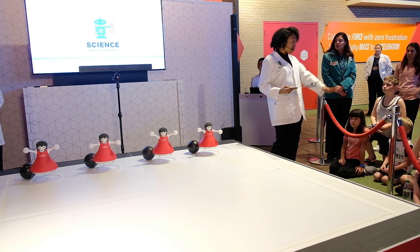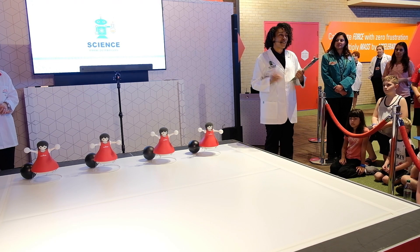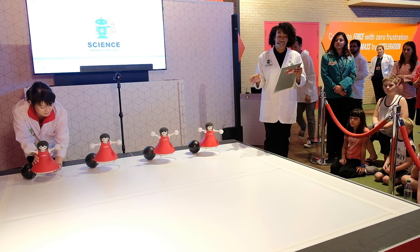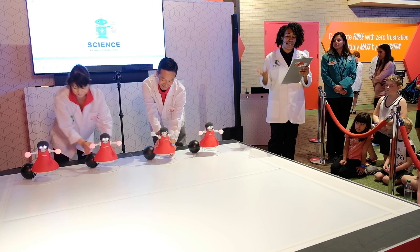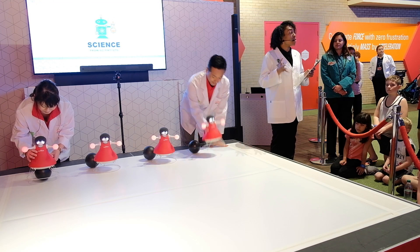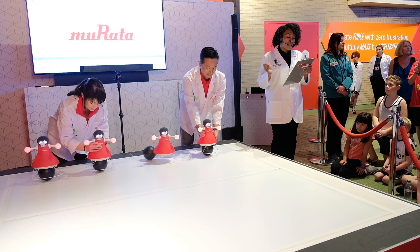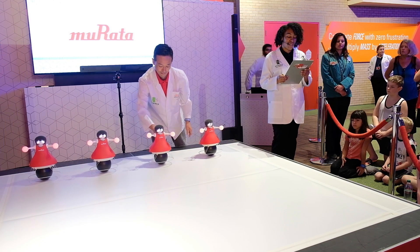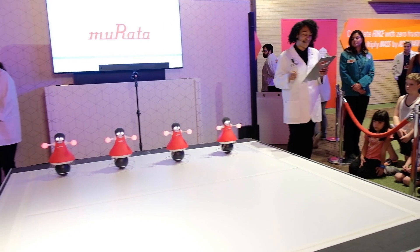Before our show we have a special presentation from the lovely cheerleader Murata robots. But they're not just any cheerleader robots — don't be afraid, you can take pictures with them. They are not camera shy, so please feel free to take as many pictures as you would like. These cheerleader robots were built by Murata, which is a very big part of our Spectacular Science show here at Disney. We've asked the Murata cheerleaders to perform here during National Engineers Week to show you a great example of how science and engineering work together to create something very exciting, cool, and fun.